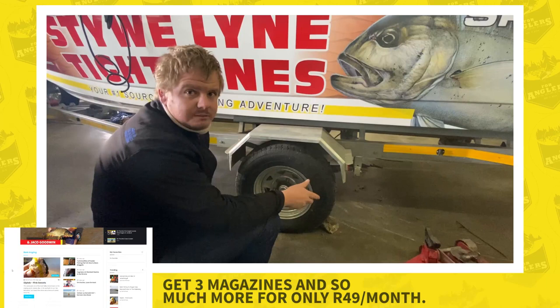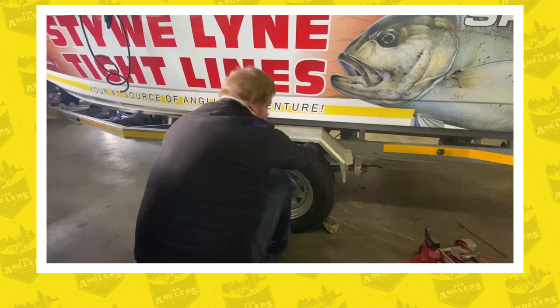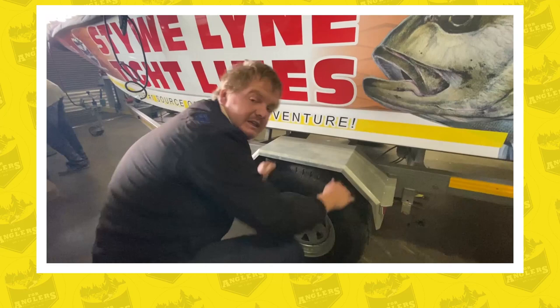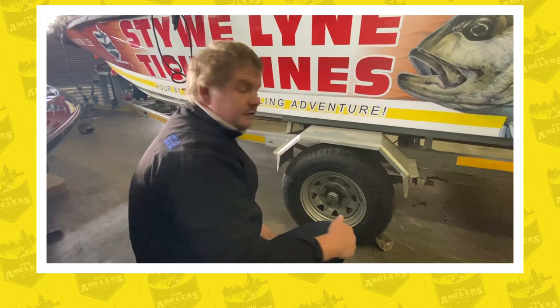The first inspection is a physical inspection. What you're going to do is place one hand on the top left, one hand on the top right, your foot on the bottom, and pull with a firm but not excessive force to feel if your bearing moves. If you feel a knock or movement, then you need to move on to the second stage of physical inspection.